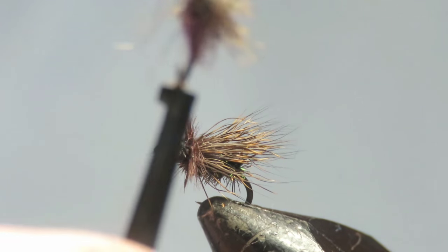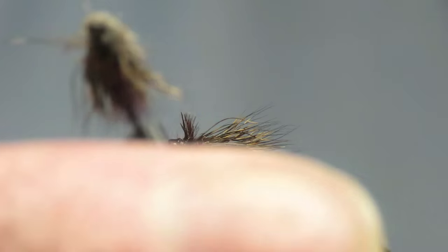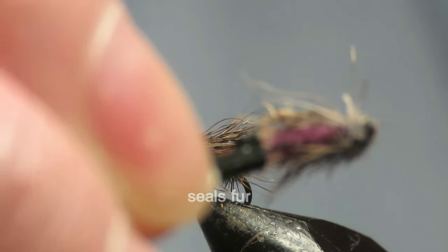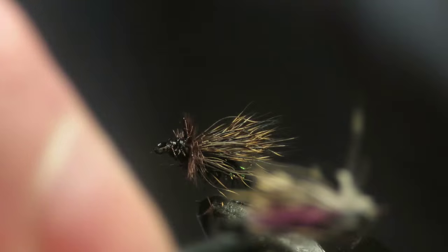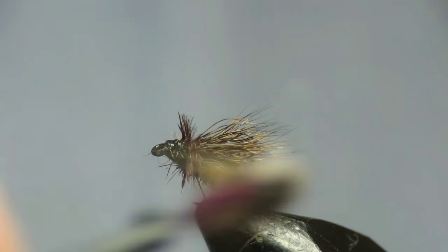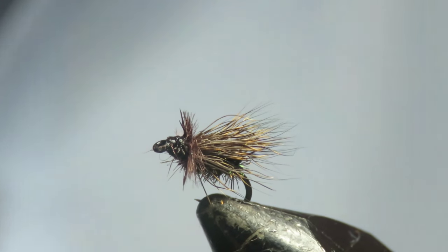Like this one — this one has got a purple body, just a bit of purple dubbing. You can do them in orange, or green peacock. But I find the black ones work best, probably with my local water. We've got a lot of black flies on there. Give it a try — it's an excellent fly. Thanks for watching.